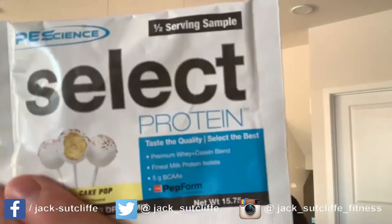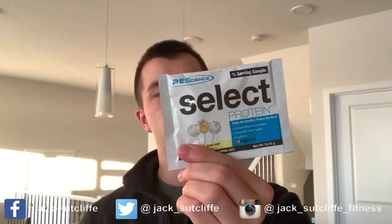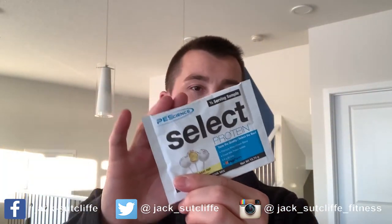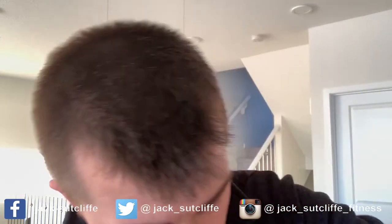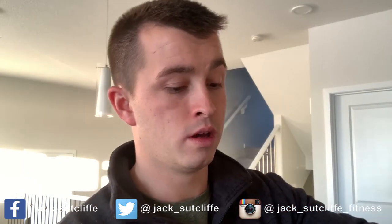This is only half a sample serving, as you can see, but if you're wanting a full breakdown on my thoughts on this protein, check out that video. Real quickly, let's just rip this open. I'm having to put it down here out of sight — oh bugger, just dropped some of it in my drink — just because a lot of the powder is sitting right at the top of this sample packet and it isn't wanting to go down.